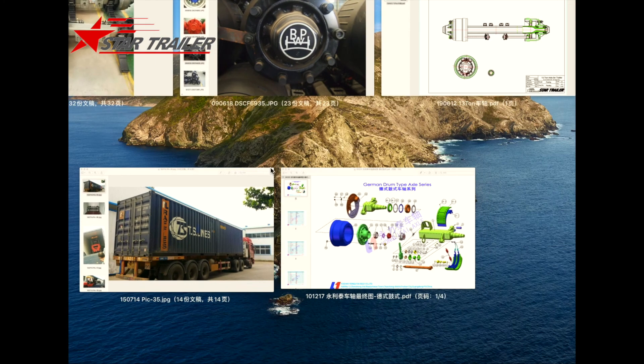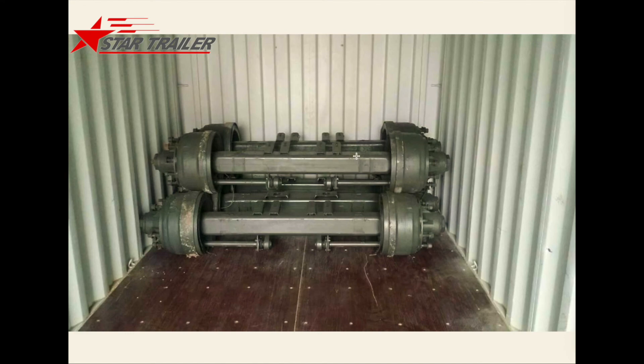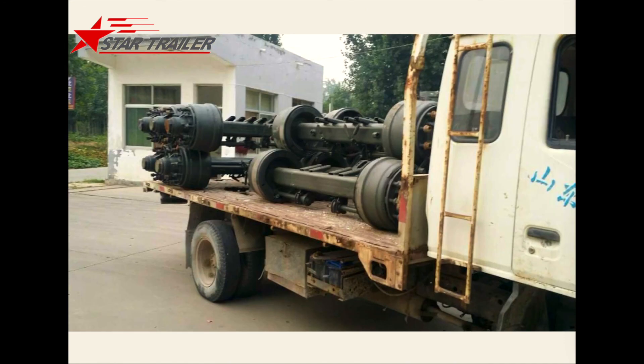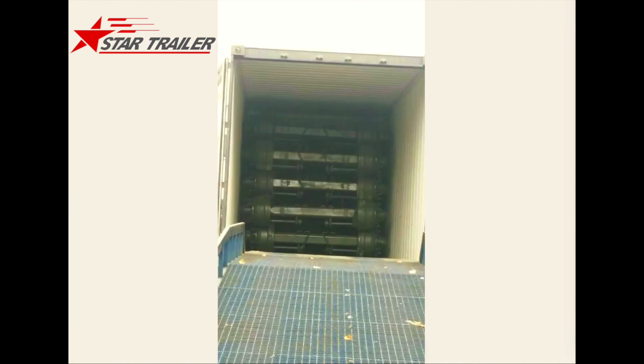If our client is only asking for the axle, we usually use containers for shipping. We use the forklift to load our axles into the containers and then ship by container. Each 20-foot container can load about 55 to 58 pieces of 30-ton payload axles.